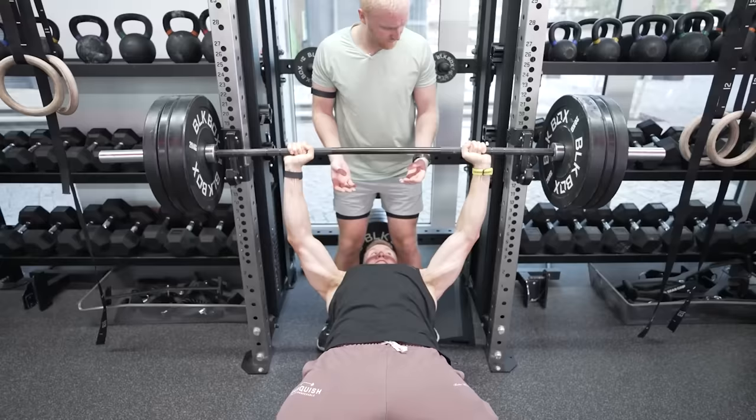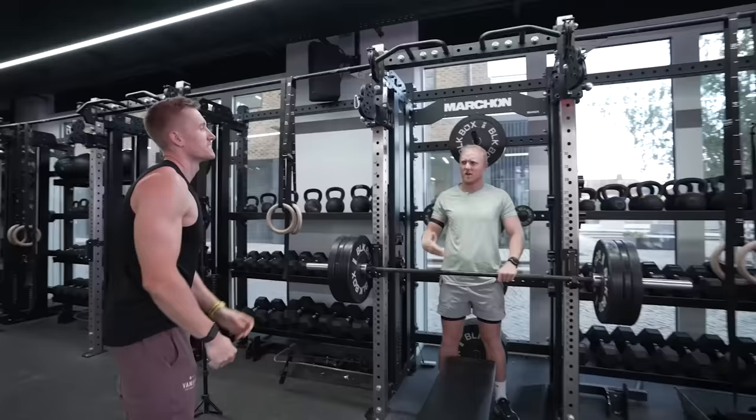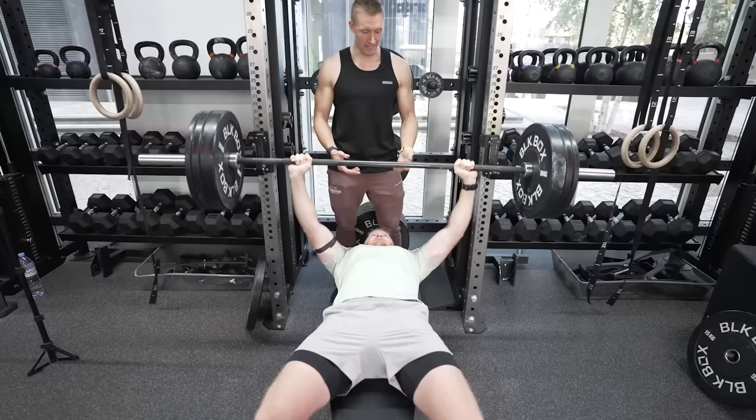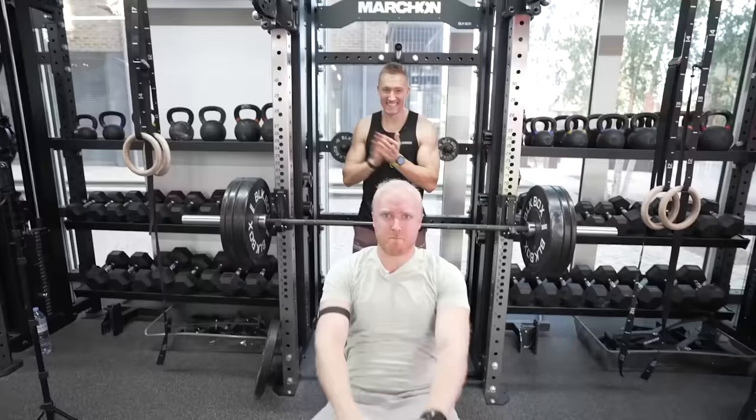Wait, that was easy for you? Yeah, I reckon we can go to 120. This is my PB — 90 kilograms for one rep. Theo Baker, with no music as well. Yes! PB! PB!